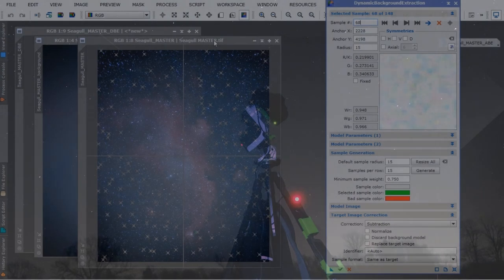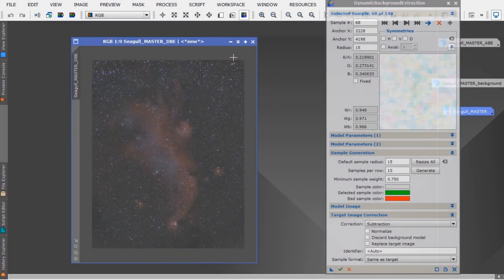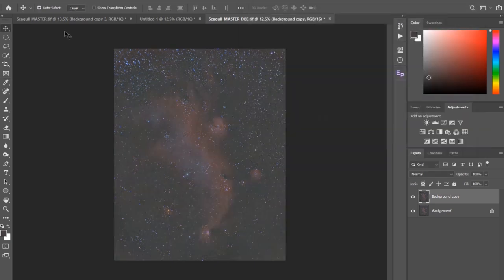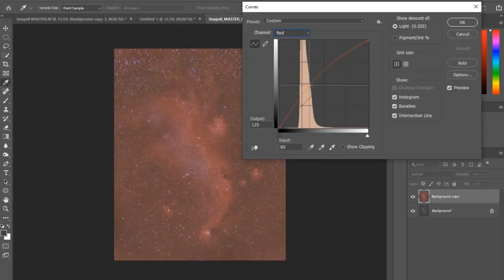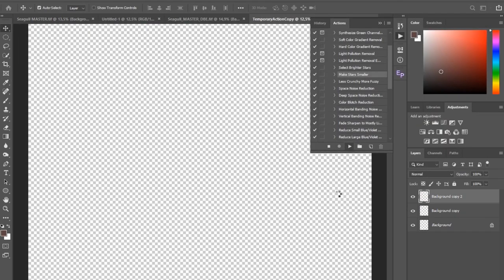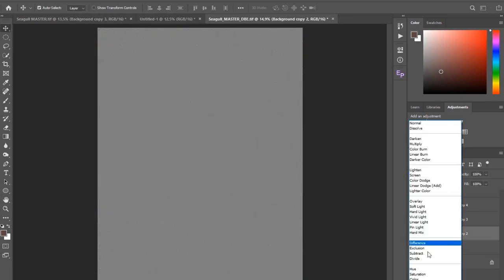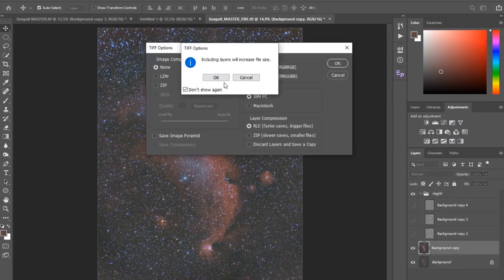Before I end the video I just want to share a small tip: if you're having problems getting the red colors to pop in your images, you can go to the red channel in the curves and push them there. Just be careful not to blow out the entire image with red color. I hope this helps. Thank you for watching and I'll see you next time — take care, bye.